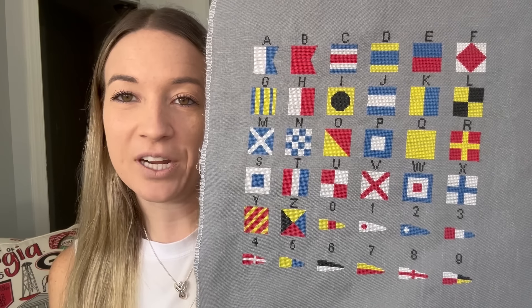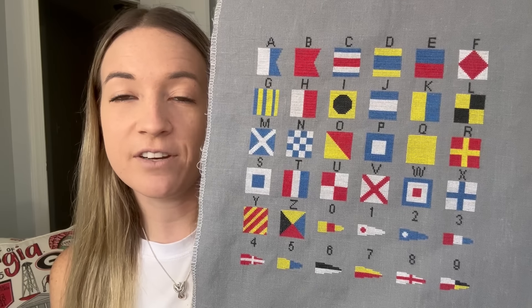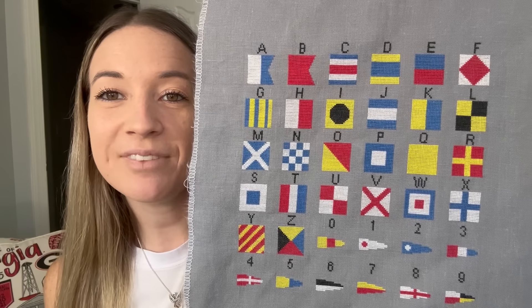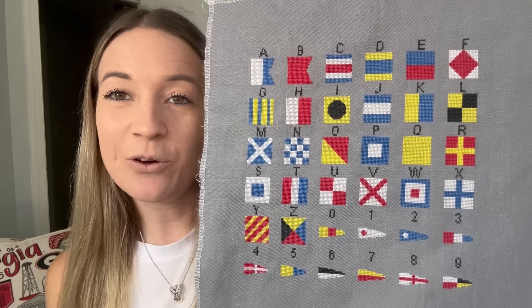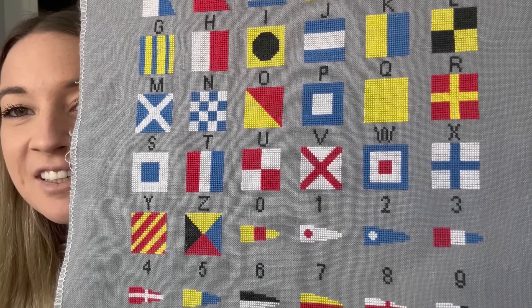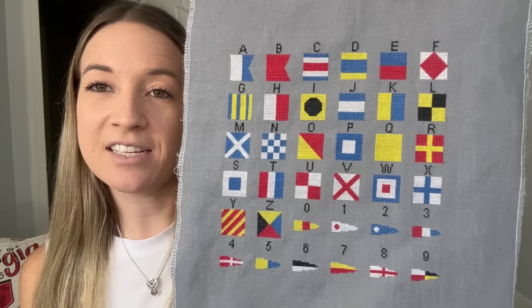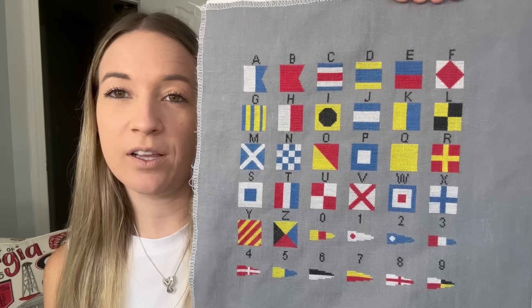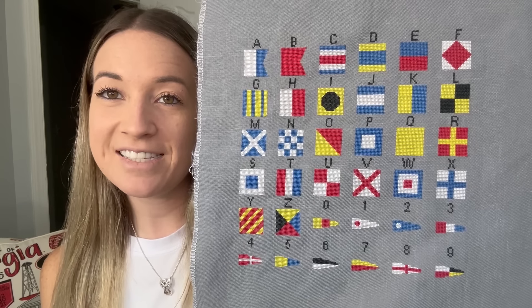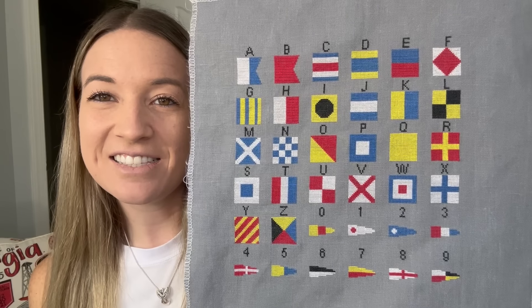I super loved working on this, really enjoyed it. I had done a version of this a couple of years ago, right after I finished designing it, where I spelled out our last name and the year we got married. This time I did the whole sampler. It was just so much fun to do and I'm really excited to get this framed — it'll fit in about an 8x10 frame. I haven't fully figured out the finishing, but I at least have it stitched, which is a big step.